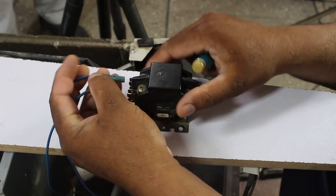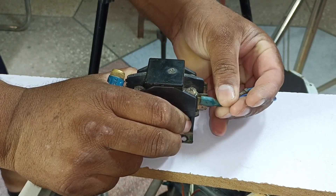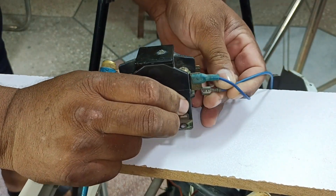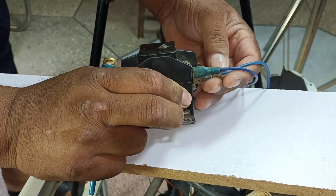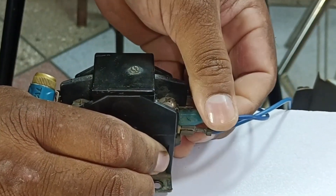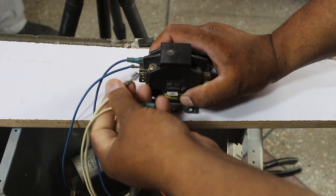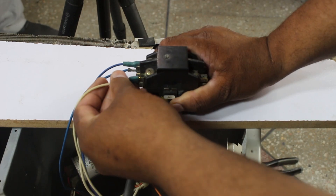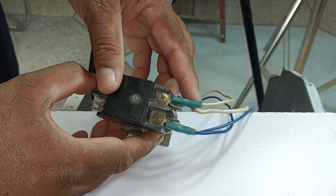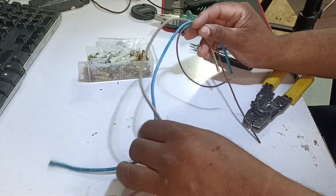Both the fan's and the compressor's blue wires we will connect here. I've connected the fan's wire, and this second wire you can connect anywhere along with it — I'll attach the compressor's wire at the bottom. It should be properly tight; if it's loose it can cause an issue. On the other side as well, we'll connect the compressor's wire at the bottom and the fan's wire at the top. The connections here are ready, and now we have to prepare some additional wires.